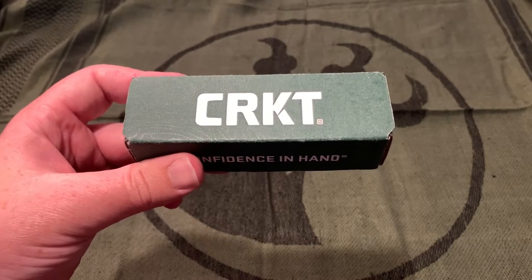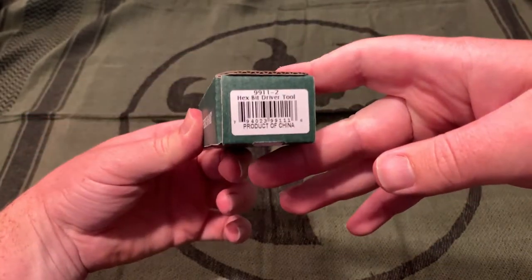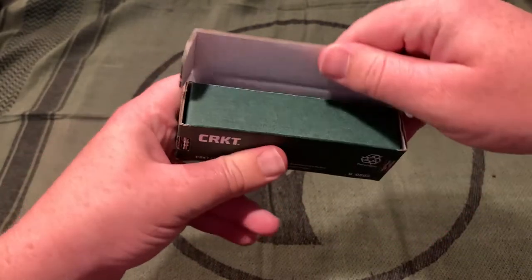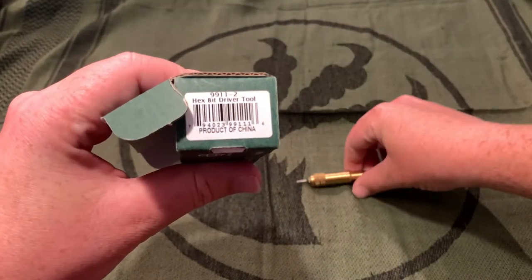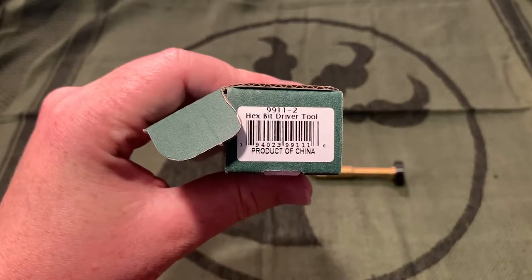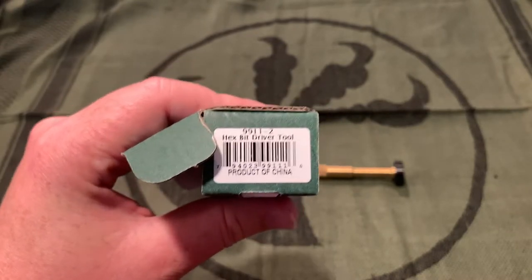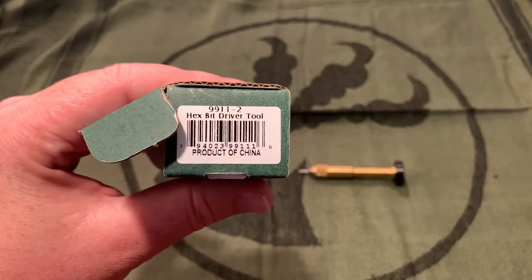There should be some new knife reviews coming, but right now I have a CRKT hexbit driver that my brother just got. I convinced him to let me review that. As you can see, it says 9911-2 hexbit driver tool. On BladeHQ it calls it the Wu hexbit driver, and you can see 'made in China' right there.